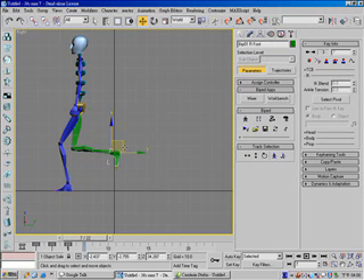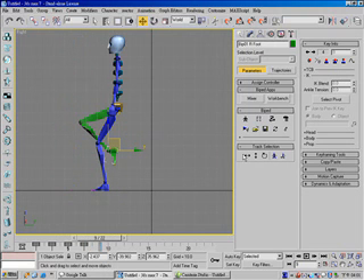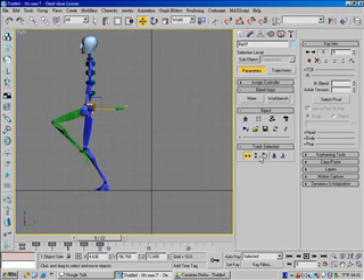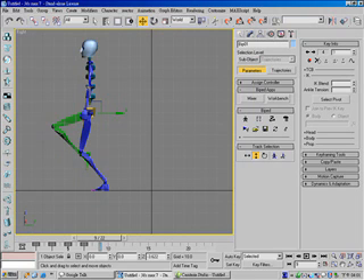Move this foot like so, and set a free key. In the front view, for the body horizontal, move forward like so, set key. Body vertical, move down a little bit, set key. And for this foot, move it like so and rotate it like so, and set a free key.